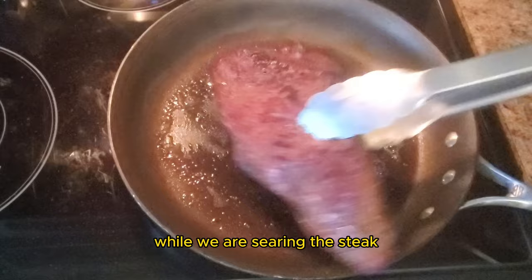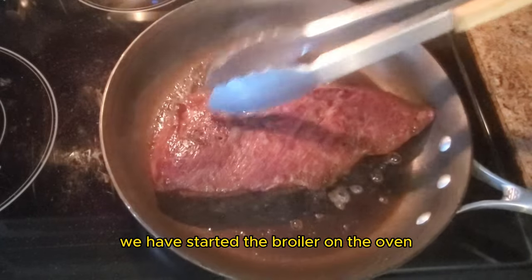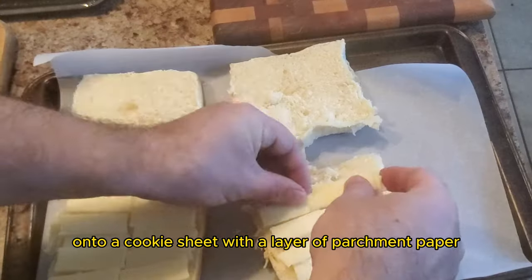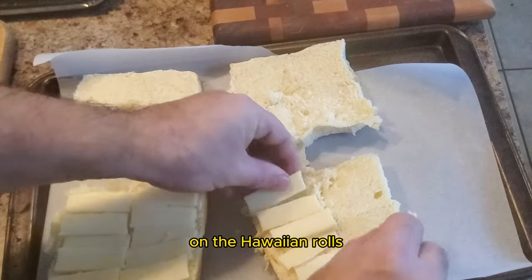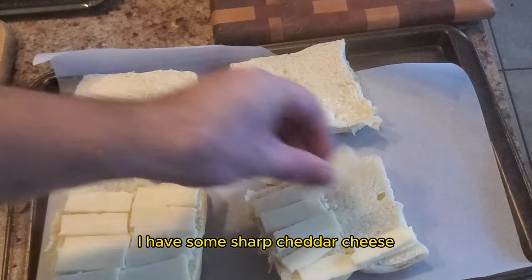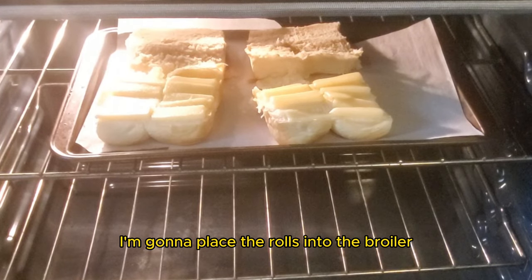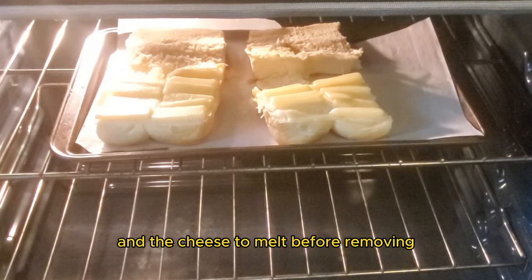While we are searing the steak, we have started the broiler on the oven. I've laid down some Hawaiian rolls onto a cookie sheet with a layer of parchment paper. On the Hawaiian rolls, I have some sharp cheddar cheese. I'm going to place the rolls into the broiler, allowing them to toast and the cheese to melt before removing.